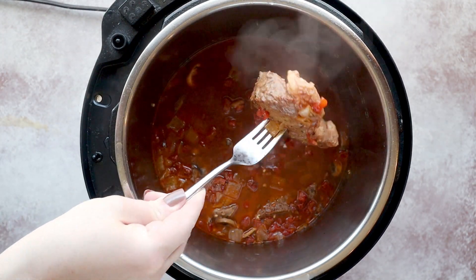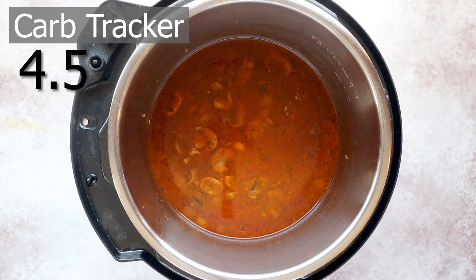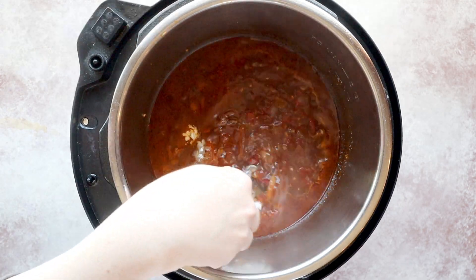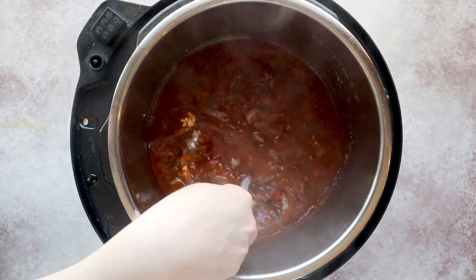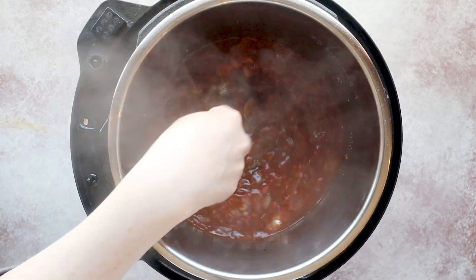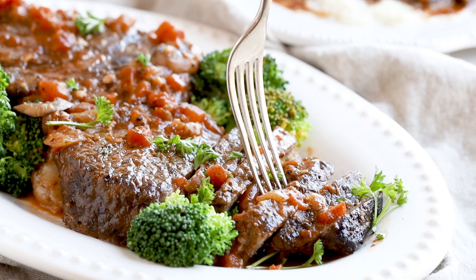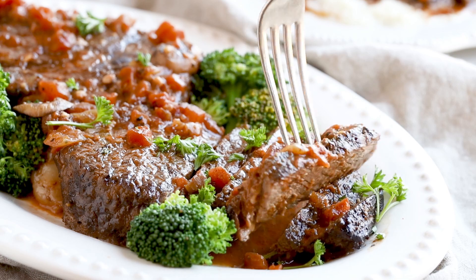And here's our steak — it smells like heaven. While I'm going to slice the steak, I'm going to simmer my sauce down a little bit. Hitting sauté mode again, I'm going to reduce the sauce just so it thickens up. If you need help thickening, you can add an additional half a teaspoon or teaspoon of arrowroot powder to help thicken the sauce even more. Serve with mashed cauliflower or rice. This steak is fork tender and budget friendly.